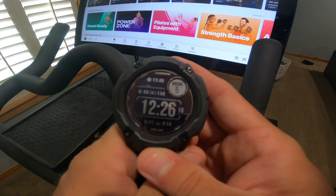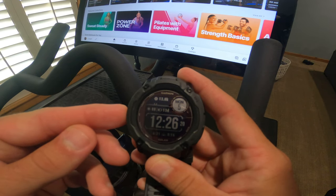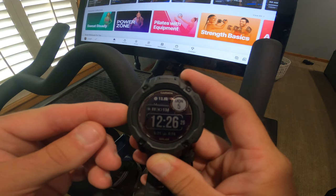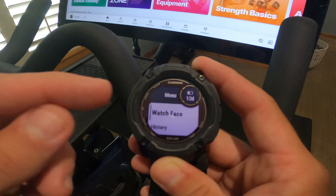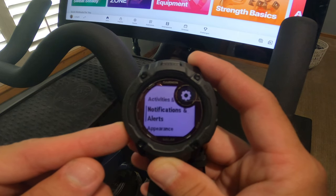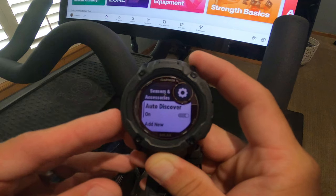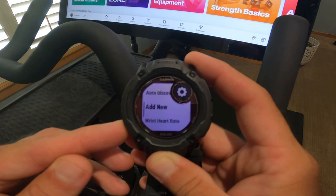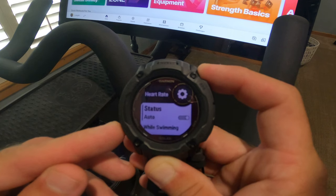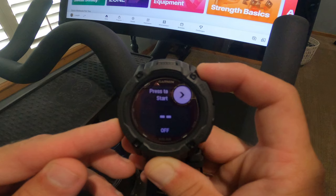Now let's grab the Garmin Watch. In this demonstration I'm going to be using the Garmin Instinct 2X Solar. On your main screen, press and hold the center button until you access the menu. Go down into Settings, find Sensors and Accessories, then navigate down to Wrist Heart Rate, then down to Broadcast Heart Rate.